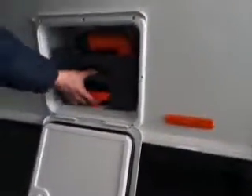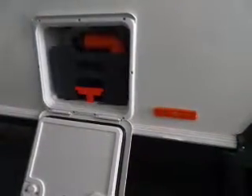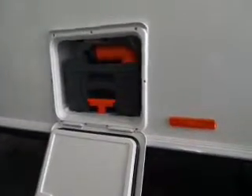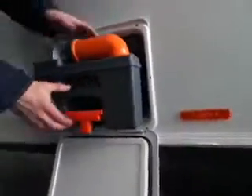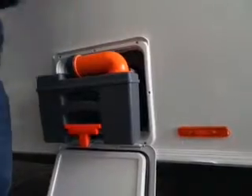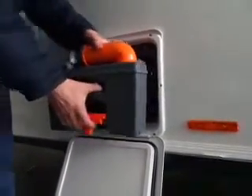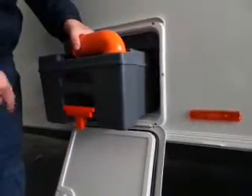Waste cassette - you'll see that orange lever there. Just lift that and it should slide out. Obviously the waste gate is open - I'll just go and shut it. It's only slightly open and it won't allow the cassette to come out. So if it's not coming out easy, the waste gate is open on the toilet - you need to close that before you try and pull it out.